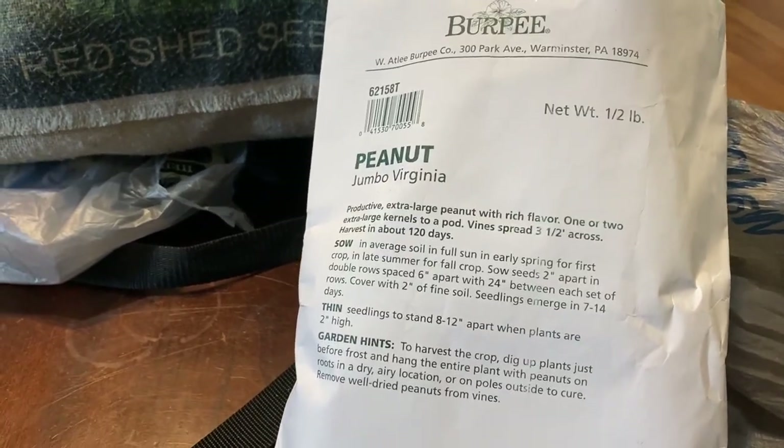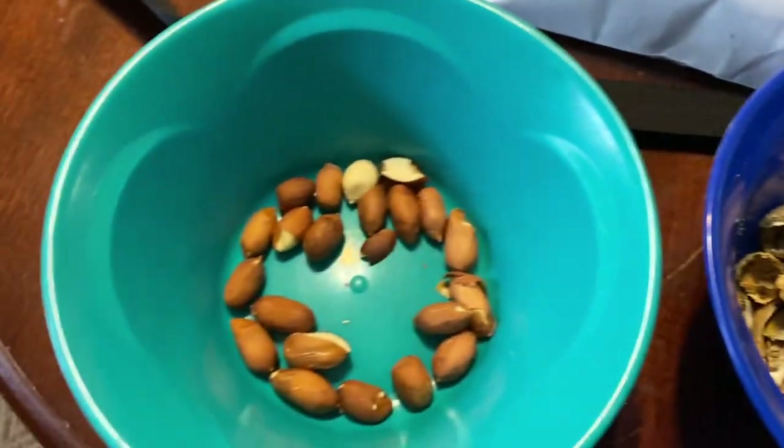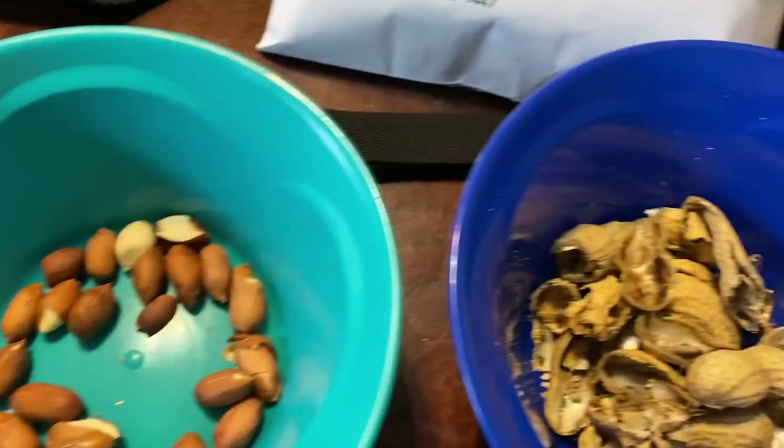All right guys, we are taking the peanuts, cracking them open and getting the seeds ready. We're gonna be planting some peanuts this year.